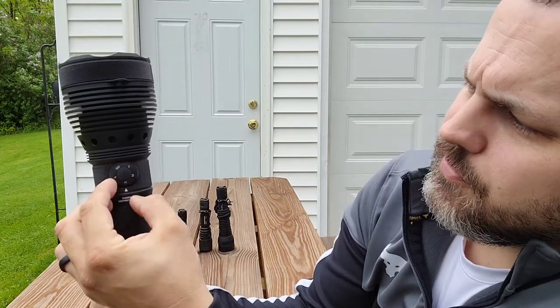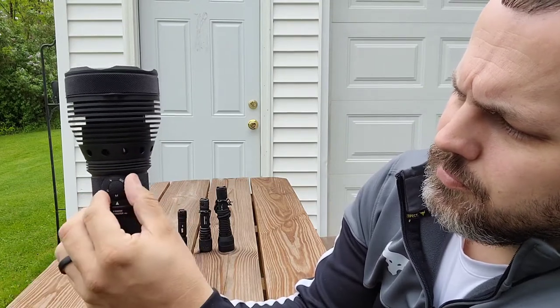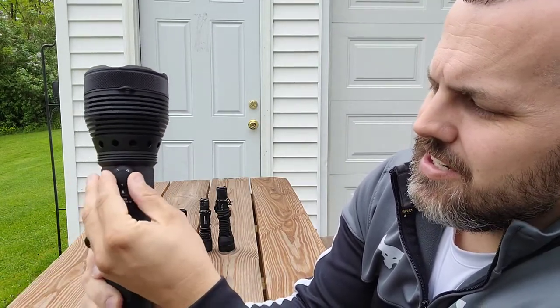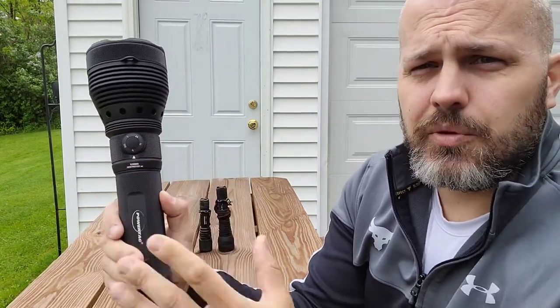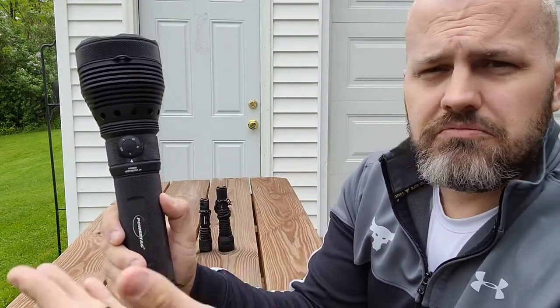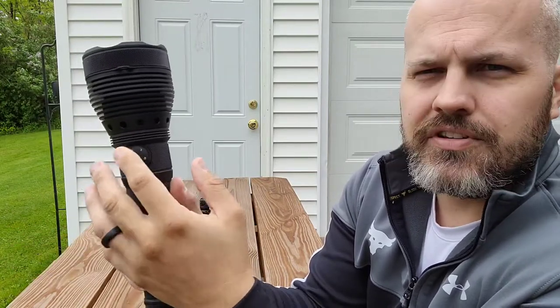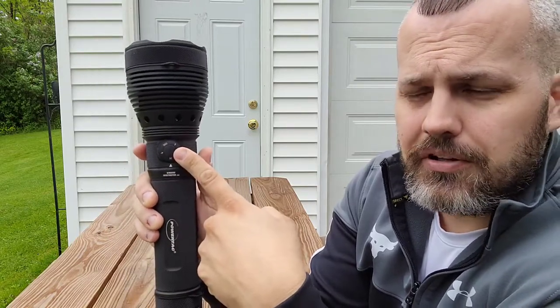The selector switch has a couple of different modes — there's an arrow on the bottom. It's got a high mode, a medium mode, a low mode, SOS — because a lot of people love the SOS feature — and then a strobe. That right there is a setting you can leave it in. Whether you want strobe, SOS, or just high power, every time you press the activator button it will work on that mode.